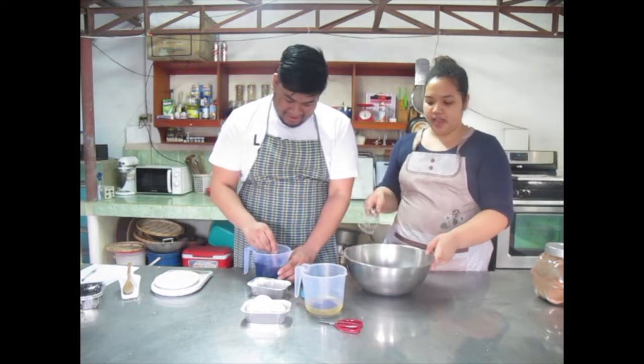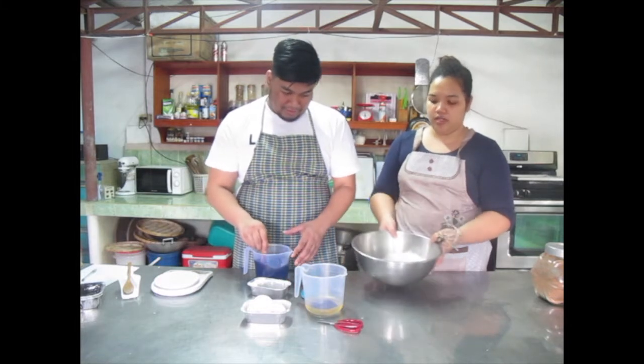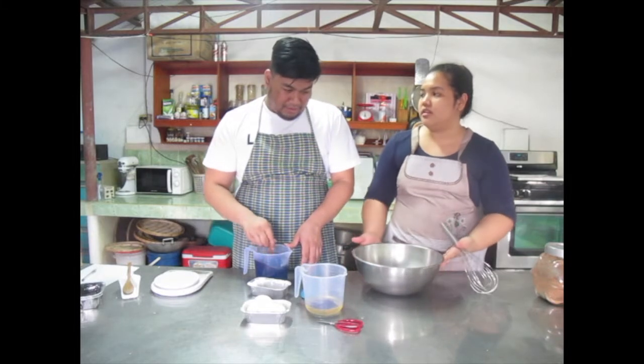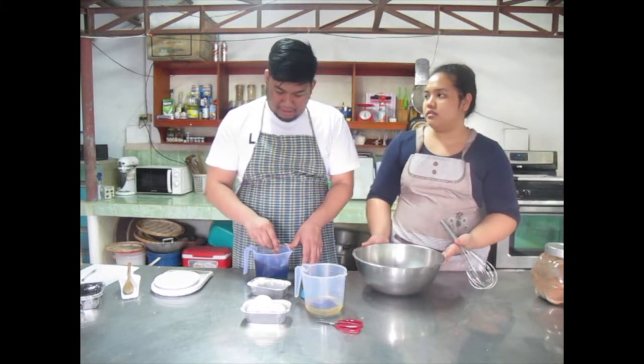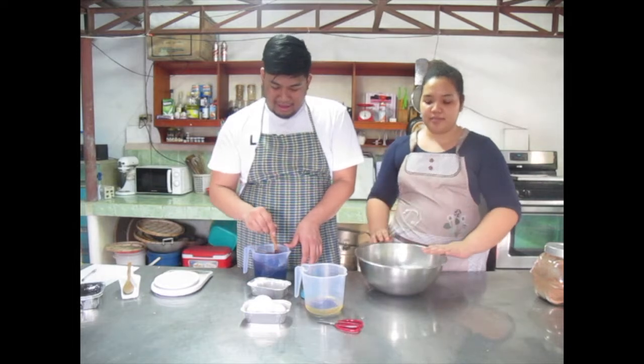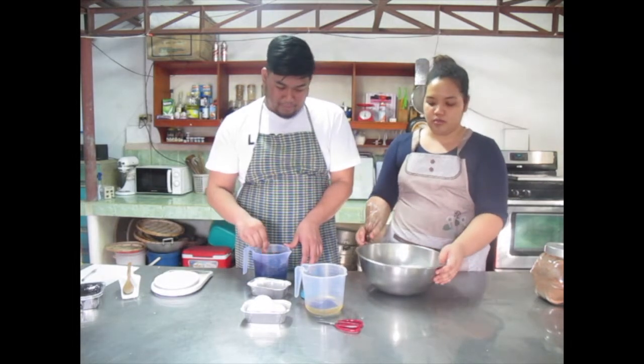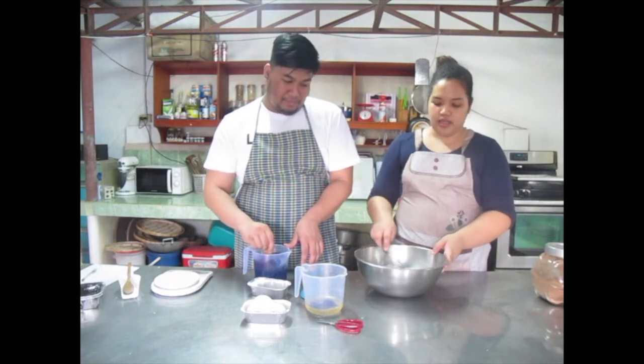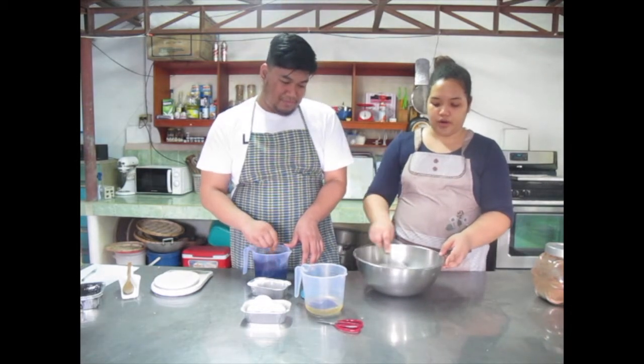While you're stirring, I'm gonna mix the dry ingredients together, which are already measured out in this bowl. I prefer using metal bowls because of even temperature distribution. What I have here is flour, sugar, baking soda, and salt — all together. Measured out already and we're just gonna whisk it together to incorporate everything.